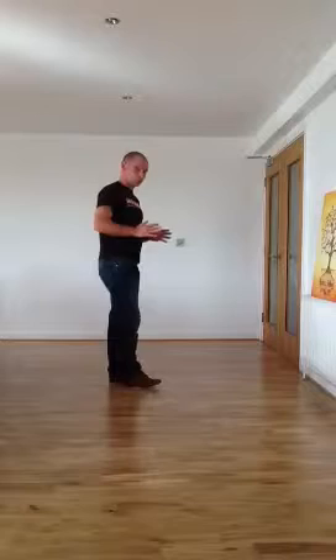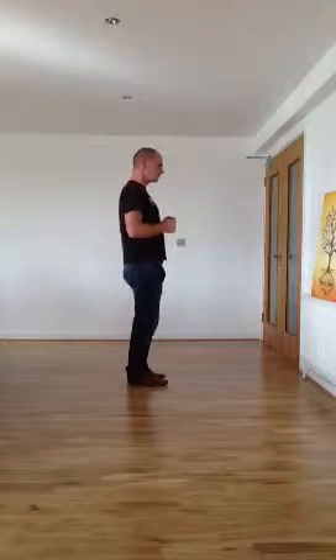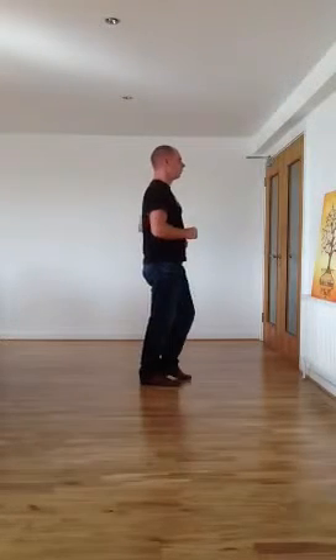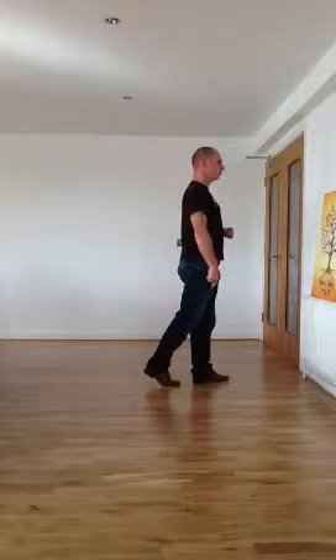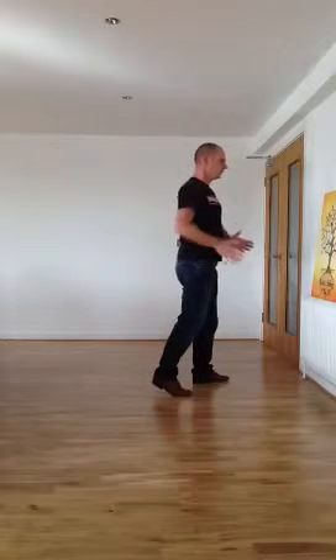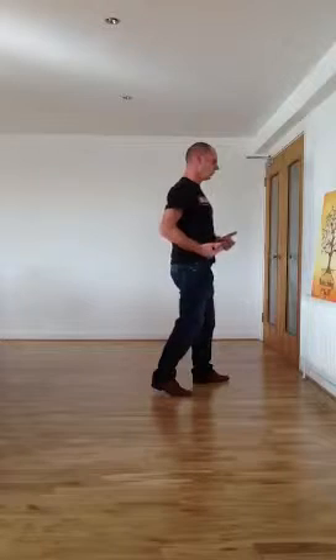If you're happy with your basic steps, you need to move on. The first step you're going to learn is the cross-body lead. We're going to look at the cross-body lead footwork only. The first thing you're going to do is step forward on beat number one — that's a basic forward. You're then going to drift your right foot to the right on beat number two, then put your weight on the right foot and open your hips for beat number three.